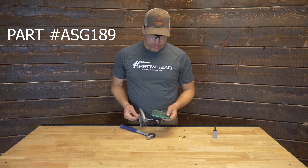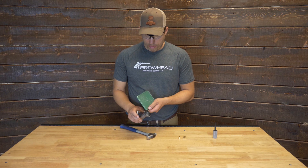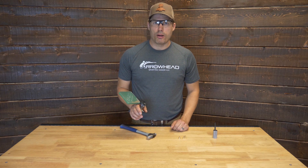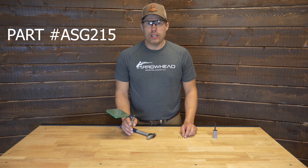Then we go to prime the module. I like to use the RCBS universal hand primer, which is also available through the website. I believe the part number on that is ASG215.